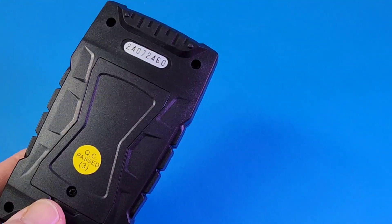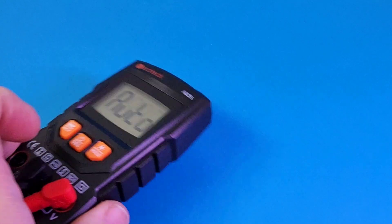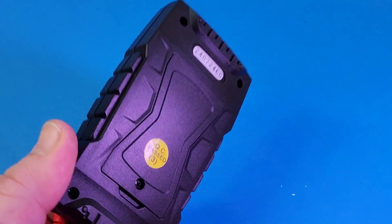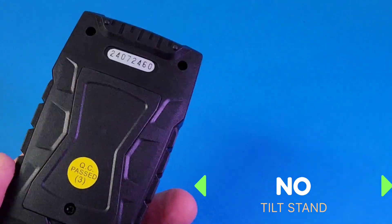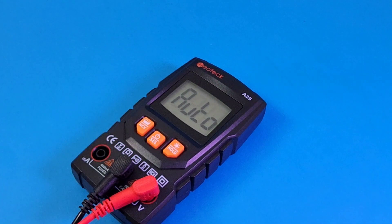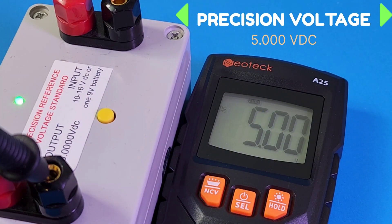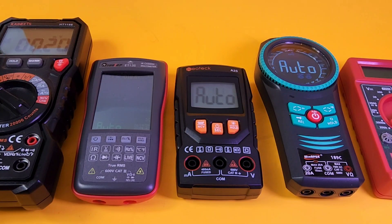One thing that really sucks: it has no tilt stand, no magnet, no way to hang this thing. It's just going to be sitting on the floor — I don't like that. Please give us something — a tilt stand, a magnet, anything! On a positive note, look at that: 5.00 volts on that precision reference. Good stuff. Size-wise, the Neotech is small — definitely pocketable.